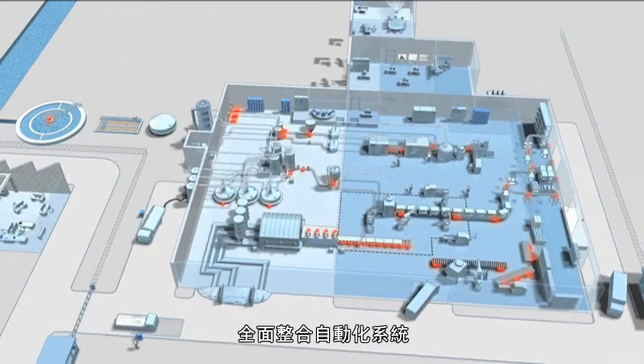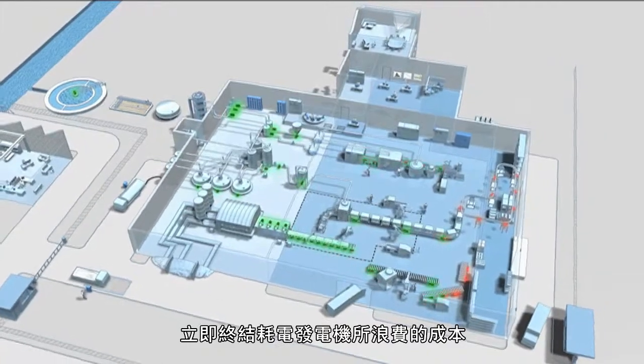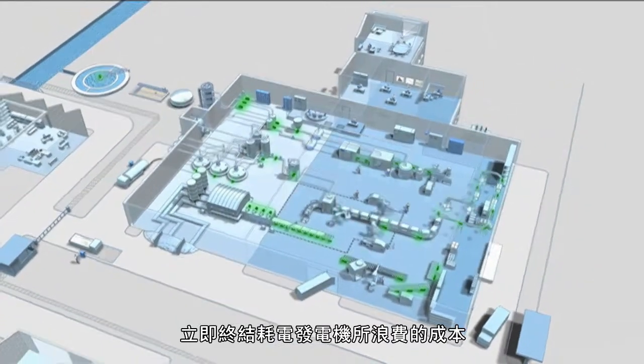Totally integrated automation will enable you to put the brakes on those costs created by your power-hungry motors.